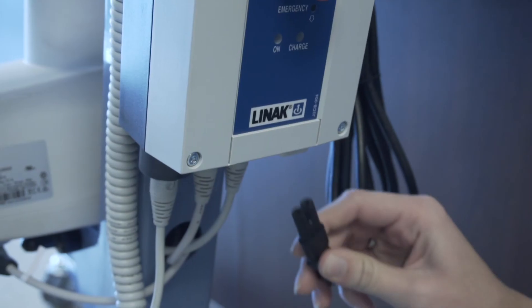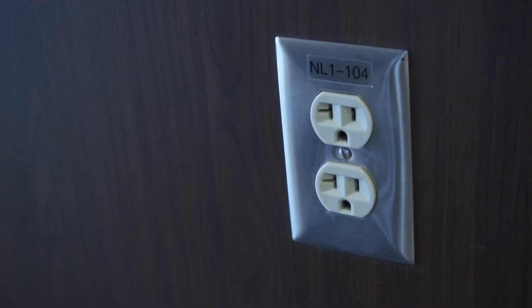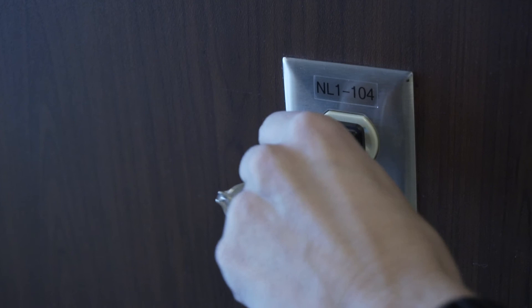To charge the battery, plug the AC power cord into the bottom of the control box and plug the other end into a wall outlet.